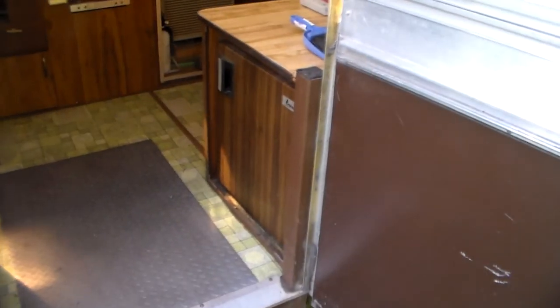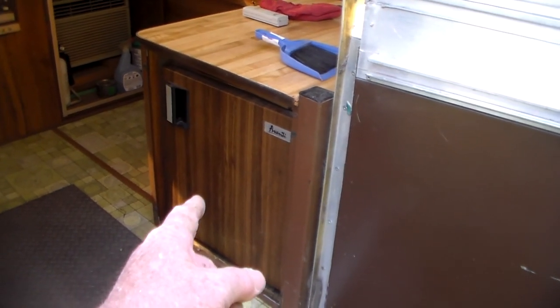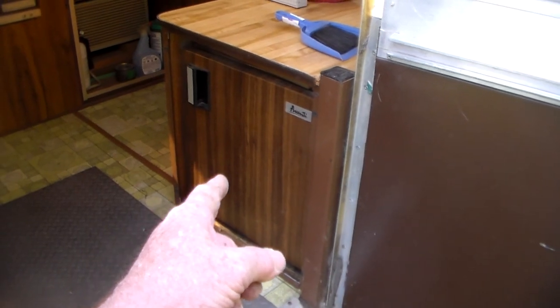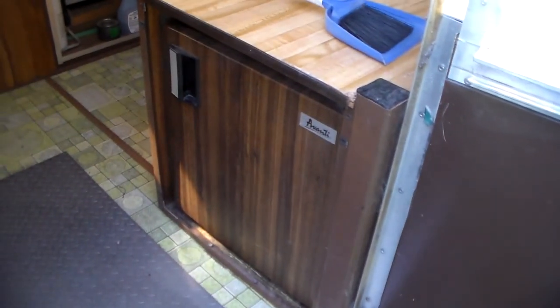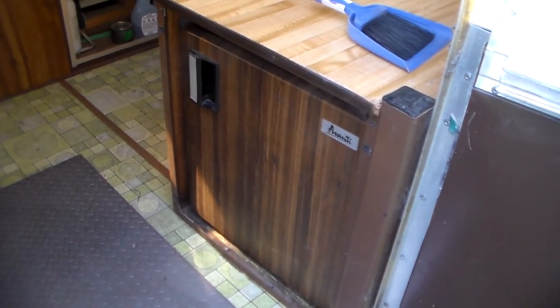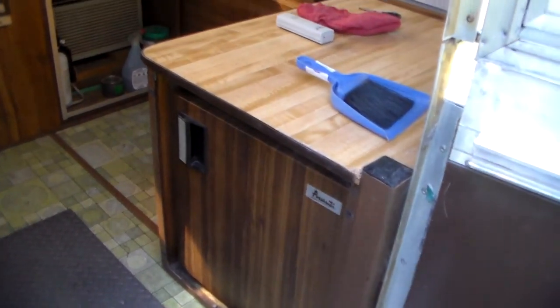Looking inside the door — two owners ago someone put in an electric fridge. Now it only works on electric; it doesn't work on 12-volt battery power or propane. But that's okay. If I'm not going to use electricity, I'll just take a cooler and some ice, maybe throw some blocks of ice in there to keep things cool.